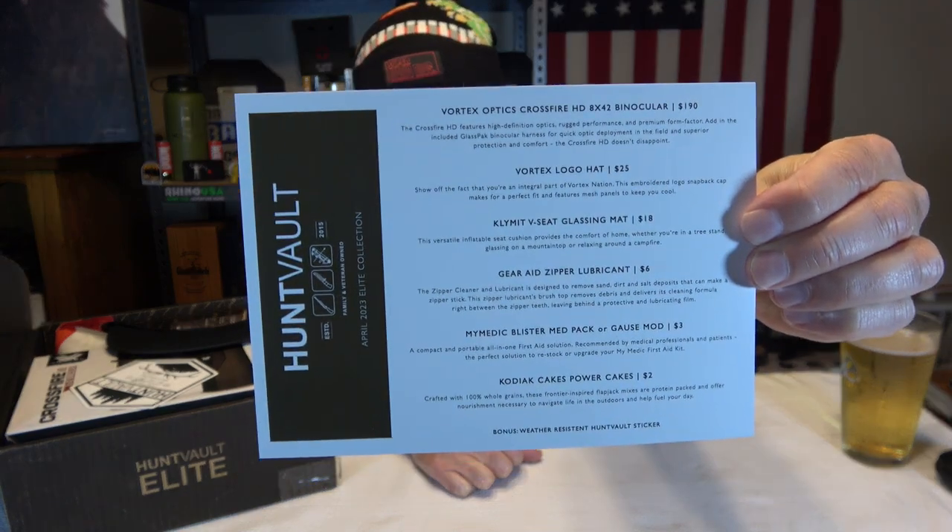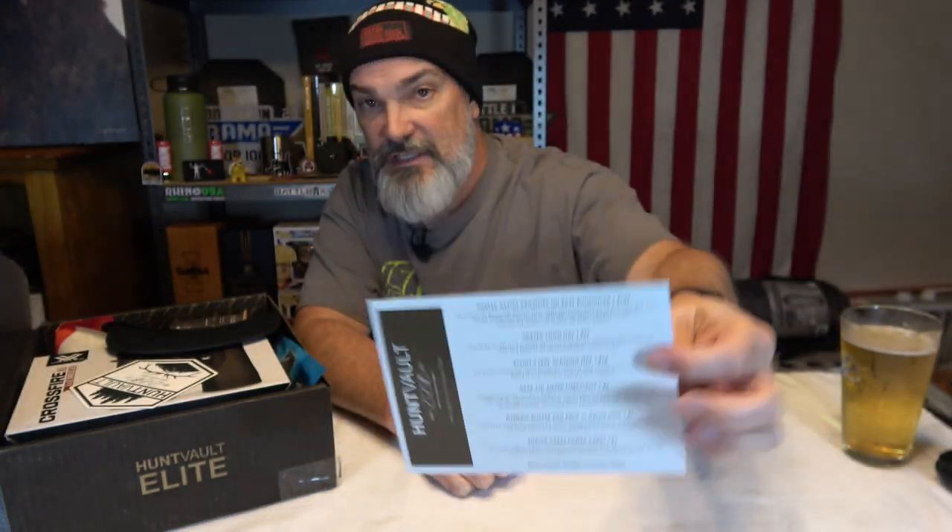So we got our card. What is this? We got something else here. Hunt Vault April 2023 Elite Collection. I'm not going to really look at this because their card gives you all the contents and they give you prices. That's why we like Hunt Vault.